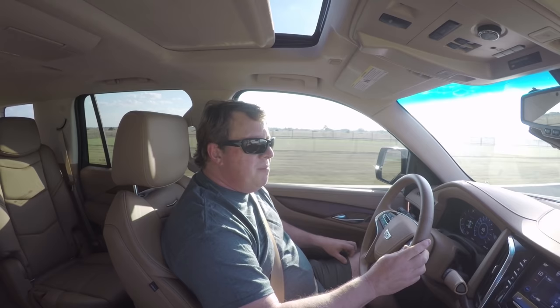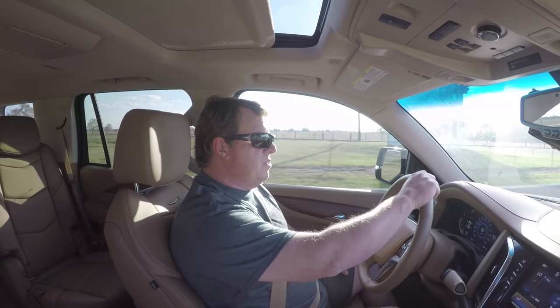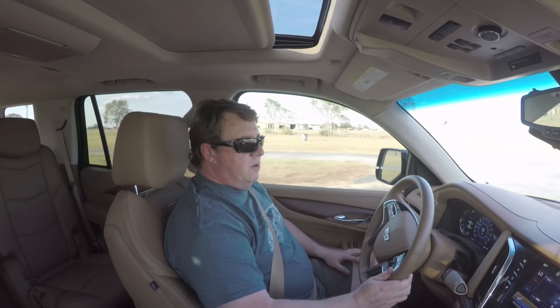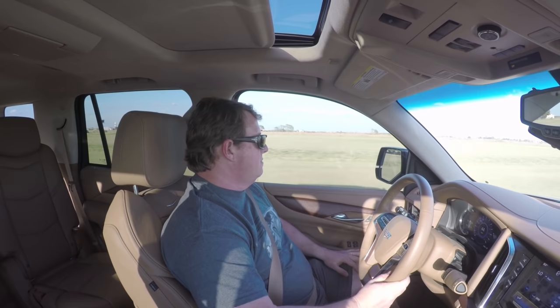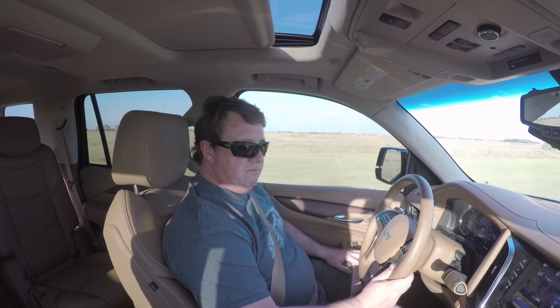I haven't run any numbers on the Brembos yet — we'll get the V-Box equipment out and do a proper 60-to-zero and 80-to-zero test so you can compare to what the magazines get out of stock. I'm guessing this vehicle is stopping from 80 to zero several car lengths sooner than stock. What does that mean? If you have to do a panic stop — there's a critter on the road, something you've got to avoid — when you're talking two or three car lengths, that's 40 to 50 feet. That's the difference between hitting something and not. If you're going to add the horsepower, you might as well add the brakes.